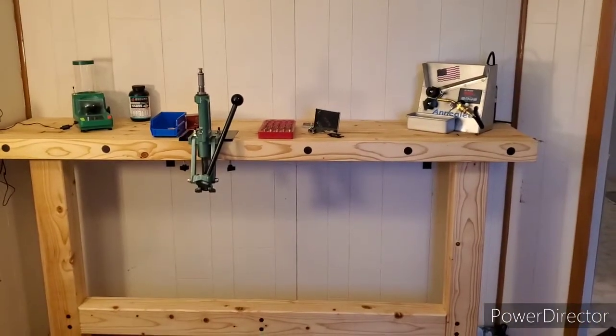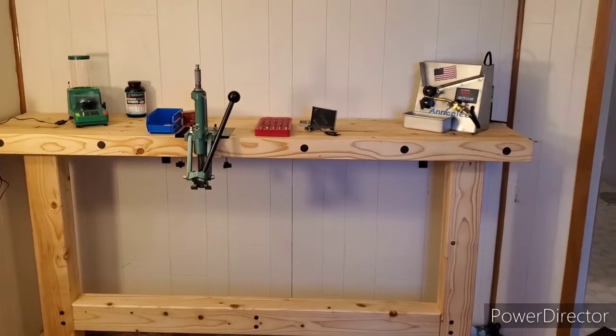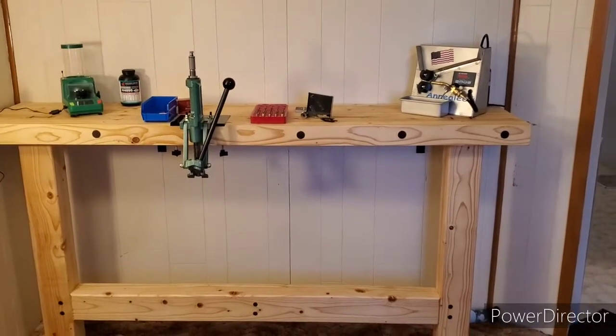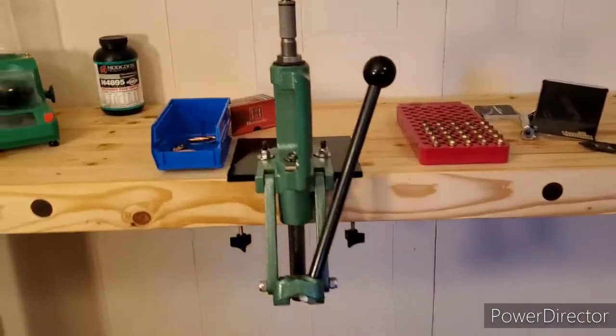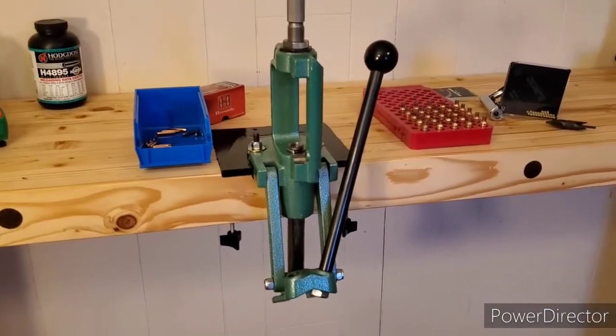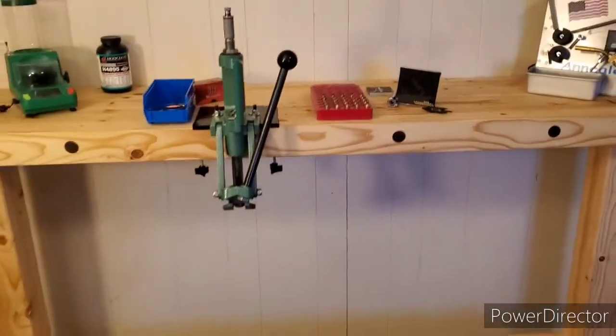Hey guys, welcome back to the channel. I thought I'd give you guys a quick update. I just finished this new reloading bench, and I also got some inline fabrication stuff. So I'm going to do my first loading on here today, and my daughter's going to help me out.